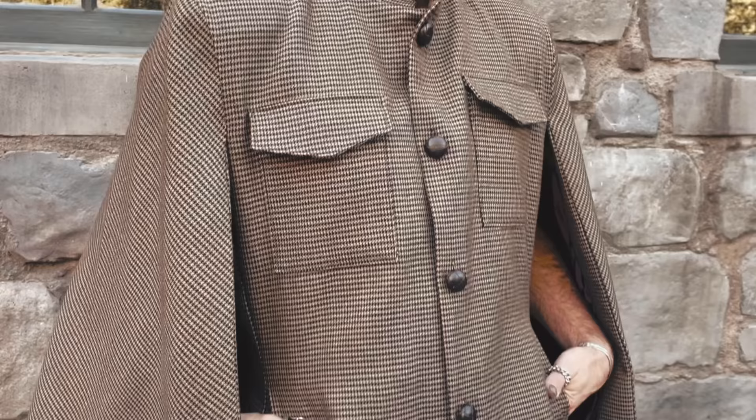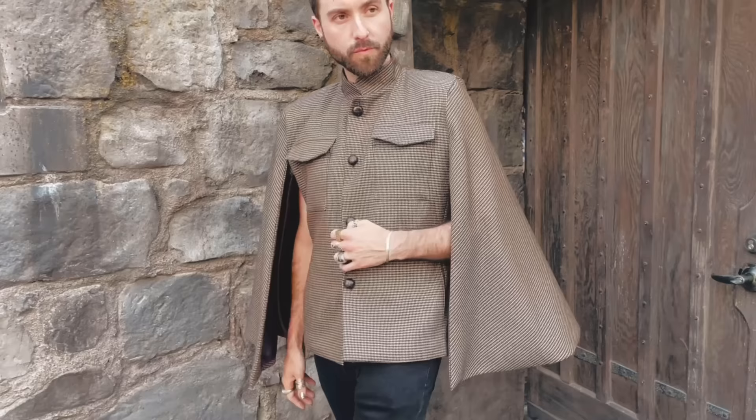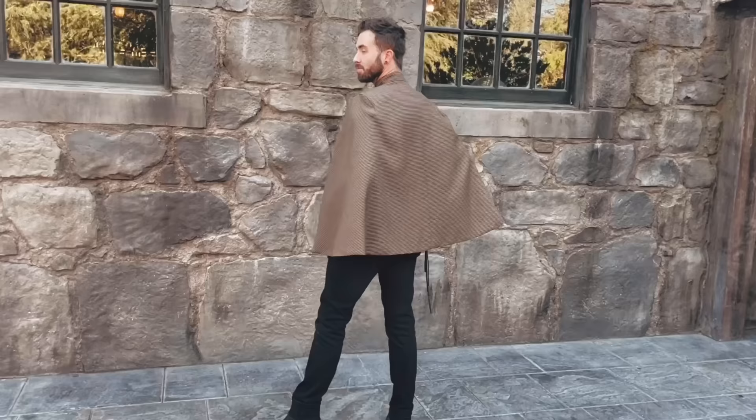Hey y'all, it's Gunnar Deathridge. Welcome back. Today we are going to be creating something very fun. We are doing a very dark academia fall Harry Potter style cape — it's like a mixture of a cape and a blazer. It is gender neutral and can definitely be fitted to the body. I did shoot the reveal of this jacket at Universal Studios in the Harry Potter section because I felt it was super fitting and a really fun way to enter into fall.